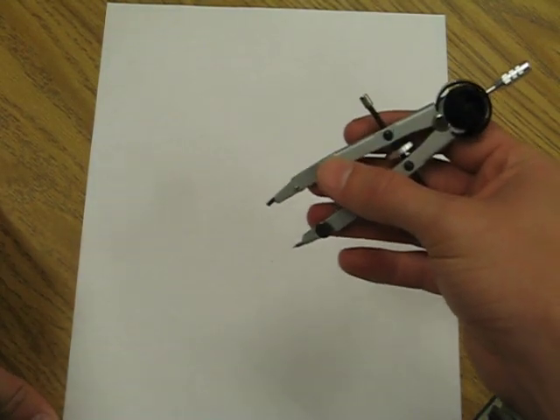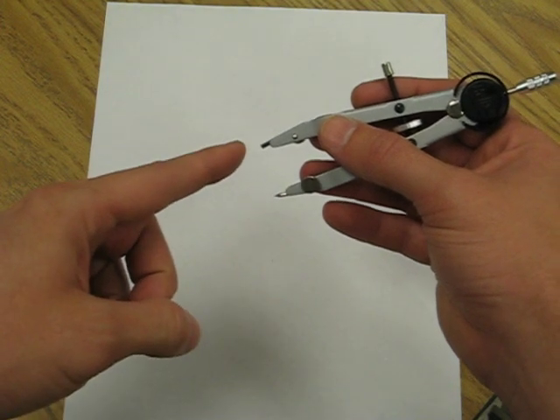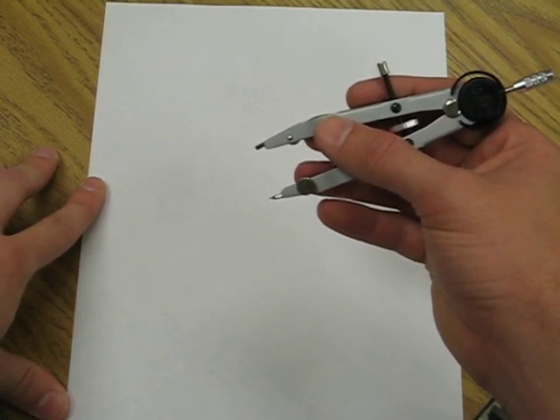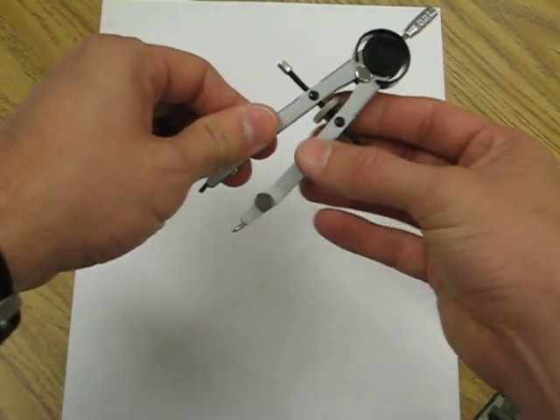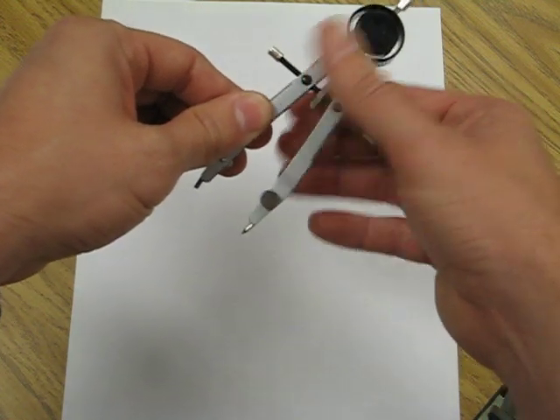This is a construction of a circle. You'll notice my compass has a fixed point and a lead point, and the distance between these two represents the radius of our circle. We can change the radius of this circle by rolling the center dial one way or the other — one way makes it larger, the other way makes it smaller.